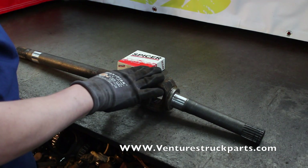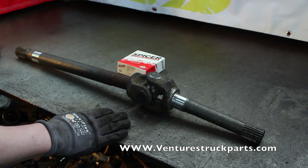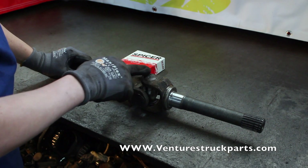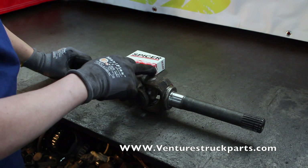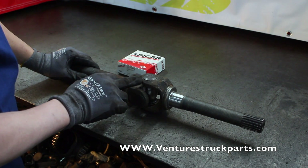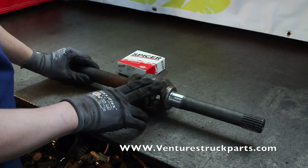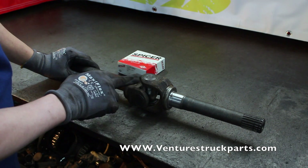Now that we have our U-joint installed into our shaft, with the bearing surface and seal surface cleaned up, this shaft should be ready to install into your truck. One important thing to note when installing a U-joint: you want to make sure that the cap to yoke ear fitment is a press-tight fit. If your U-joint cap can slide in and out of the yoke ear of your axle shaft, your axle shaft is no longer usable and out of tolerance — the fit between the U-joint cap and the yoke ear must be tight.